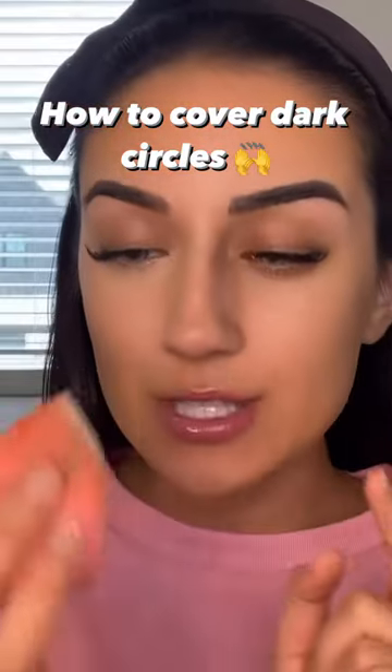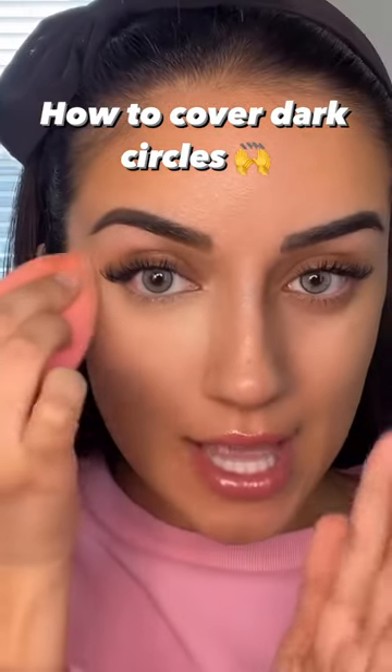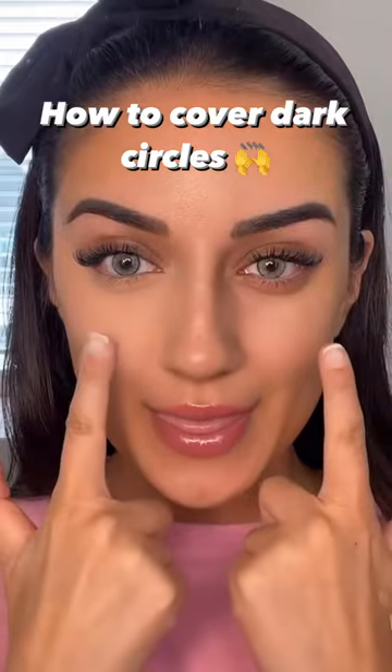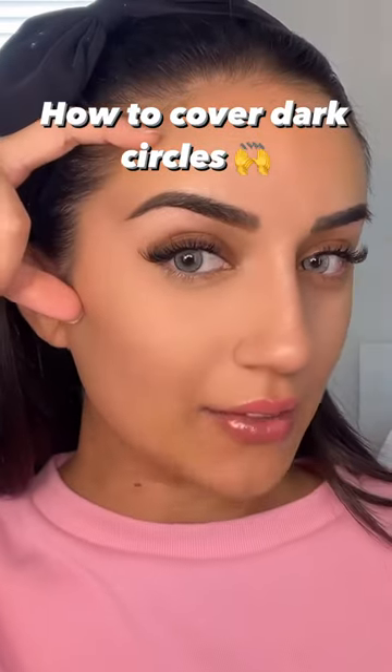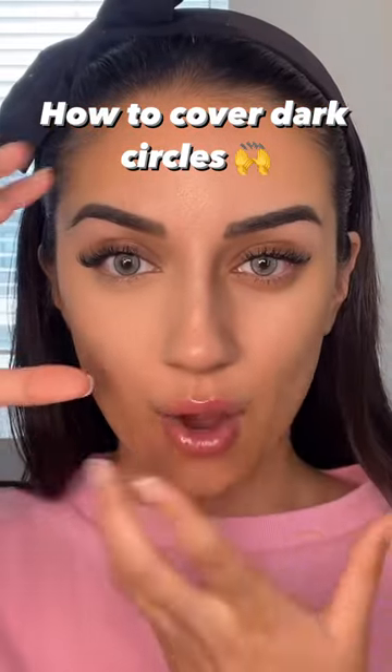Finally, take that same translucent powder and just set again using pressing and dabbing motions. Look at the difference between this side versus this side — look at how even the skin is, dark circles are basically gone. Versus this side, I look awake.